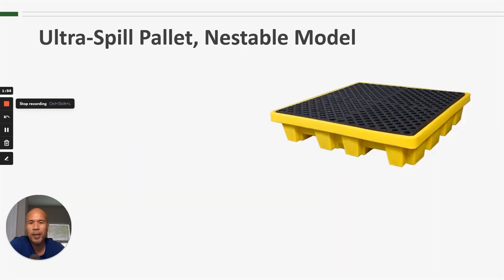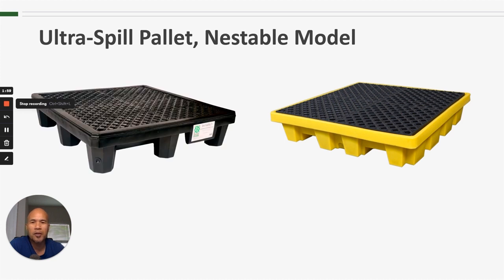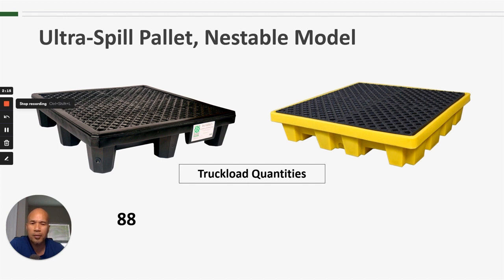How much more space does it actually save? Let's take a look at the Nestable Model versus one of our other four-drum spill pallets, the Economy Model. With the Economy Model, truckload quantities allow us to get 88 of those on a 53-foot truck. With the Nestable Model, we get a whopping 384 pallets on that same 53-foot truck. So you can very quickly see that if storage or shipping is of any concern, the Nestable Model is a good solution.